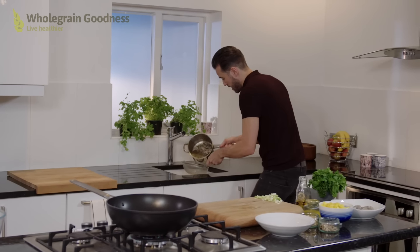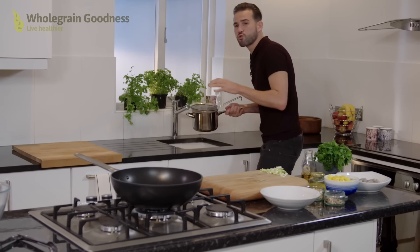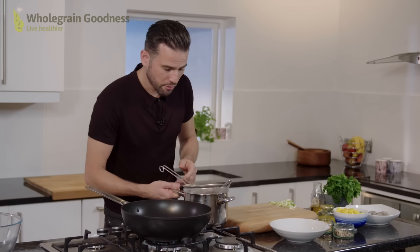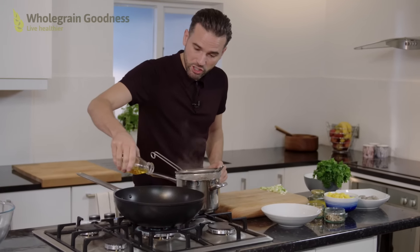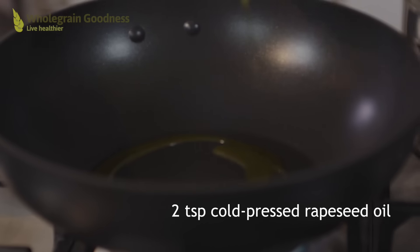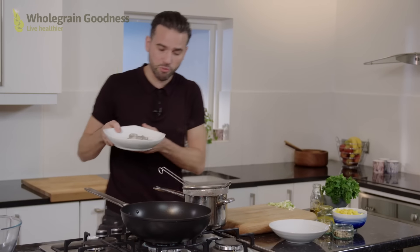So my quinoa is cooked now. I'm just going to drain it off. This really does benefit from just letting it sit there and steam for a few minutes. In the meantime I can cook my prawns. So I'm going to add a splash of rapeseed oil onto my pan. I've got the pan really nice and hot because I want these prawns to cook really, really quickly.